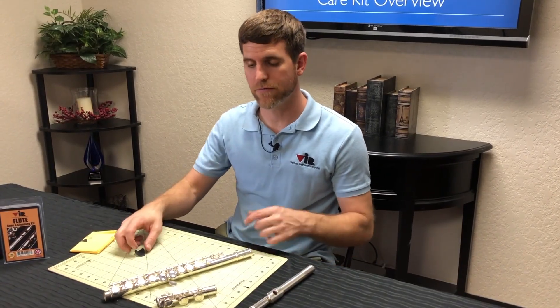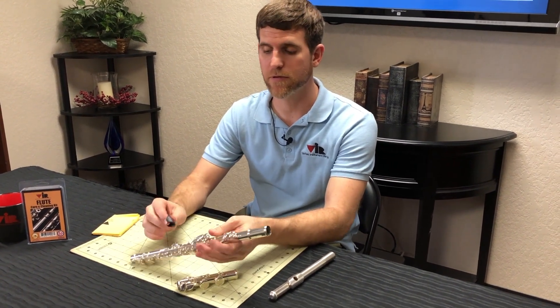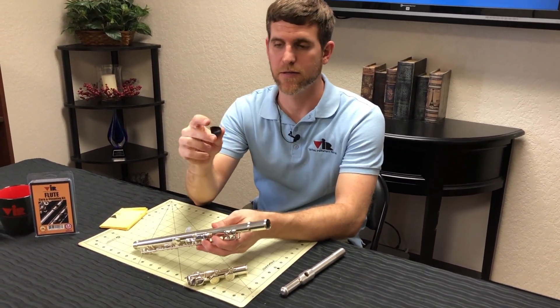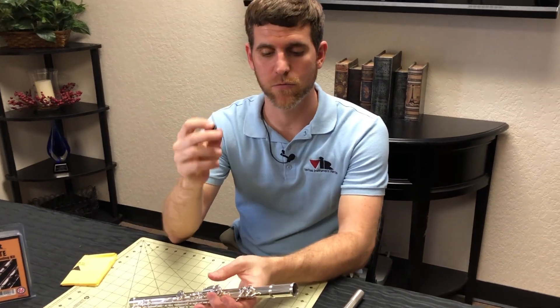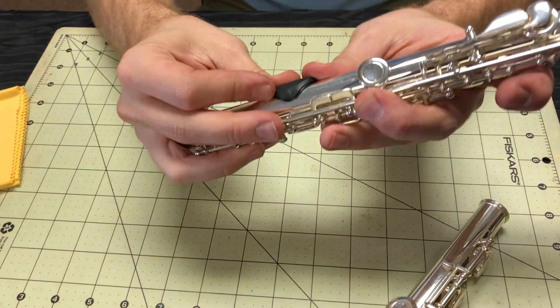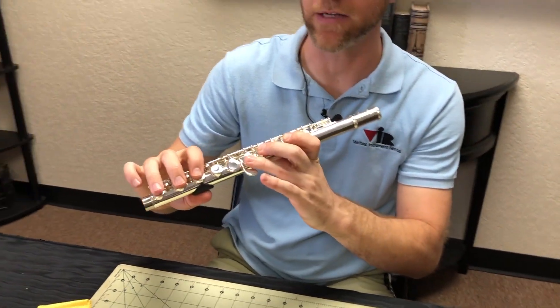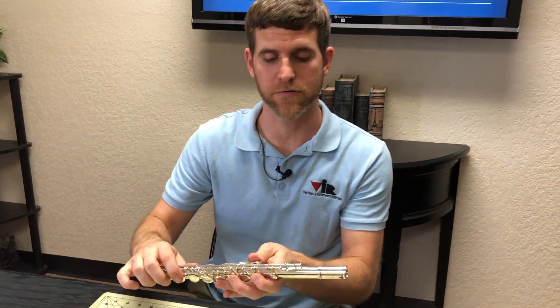Now that we've cleaned the flute, I want to go over the proper assembly of your instrument as well as the thumb rest. This comes with your care kit. If you want to use it, you can put it on the flute so that when you hold it, you have a place to rest your thumb that's not directly on the flute, and it helps it to not tarnish as fast.